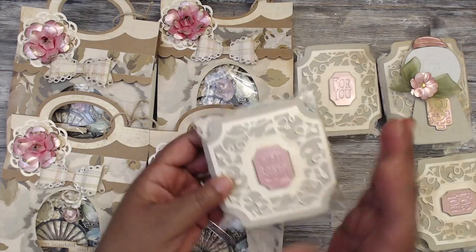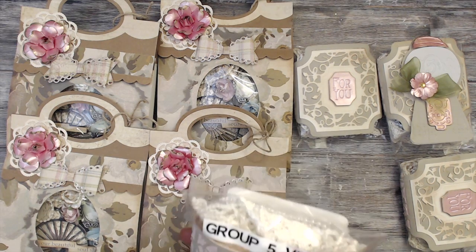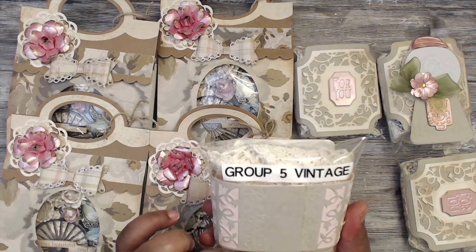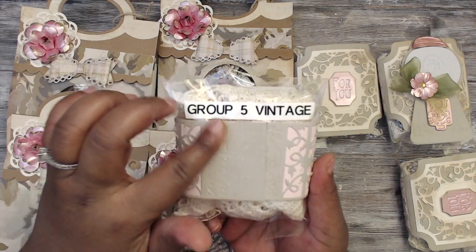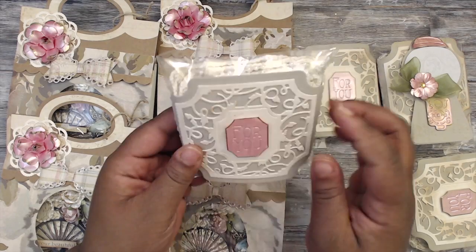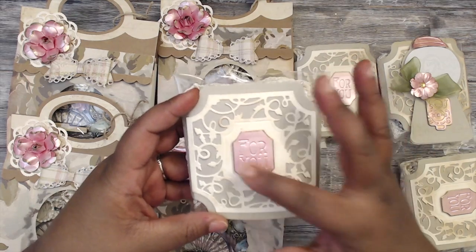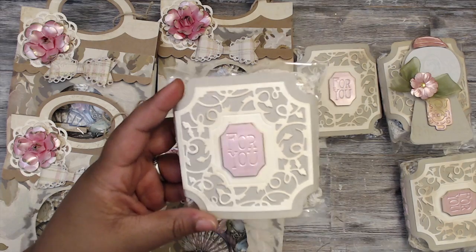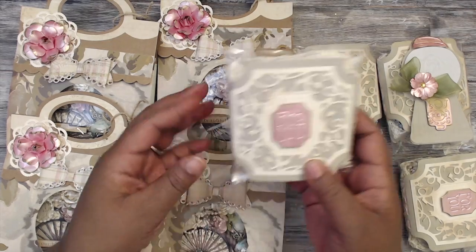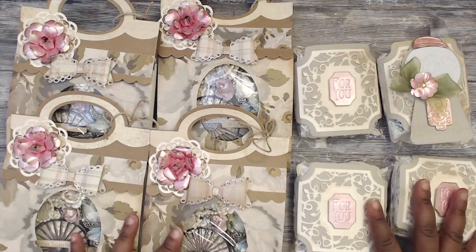Her goodies are separate, wrapped in what looks like a belly band. There's embossing all on the back, and this die goes all the way around — it's all one die. The front of the die is offset right in the center and says 'For You.' I'll have to find out what this die is because it's beautiful. This is why I love swapping — you find out all kinds of new stuff.